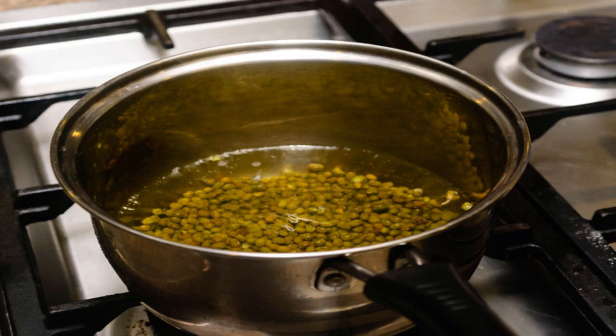A simmering pot will release a few small streams of bubbles. If the surface of the liquid is bubbling too much, reduce the heat. Resist the urge to add salt until the beans are done cooking — if you add salt while the beans are still simmering, they may become tough.